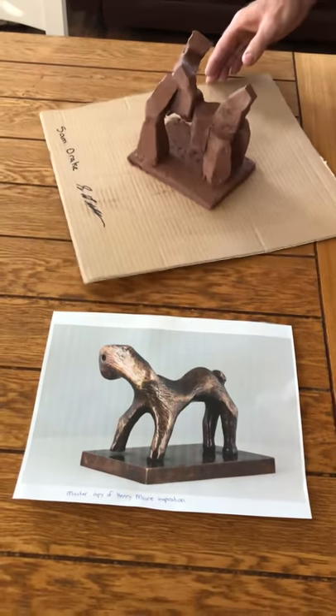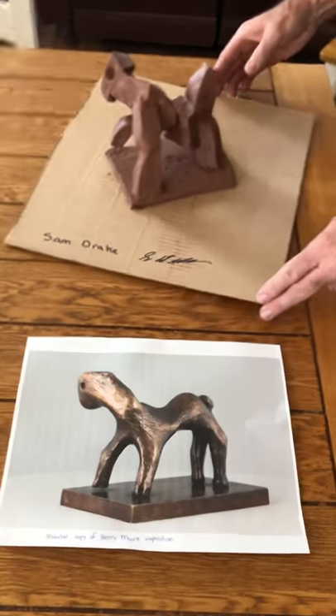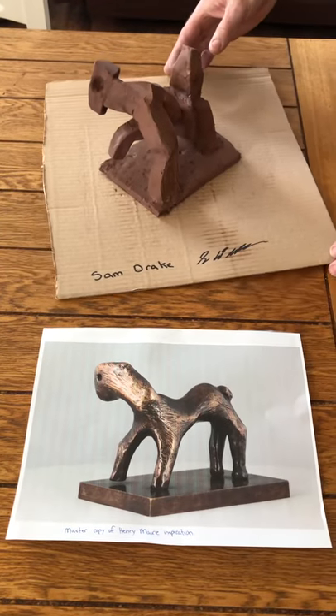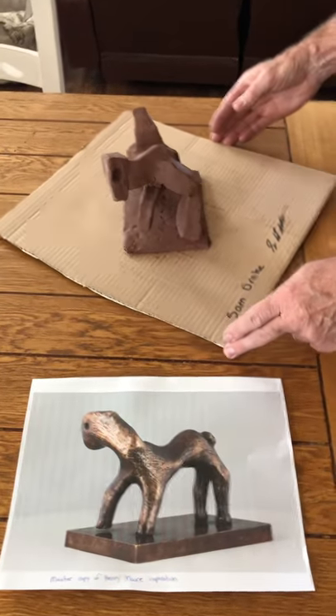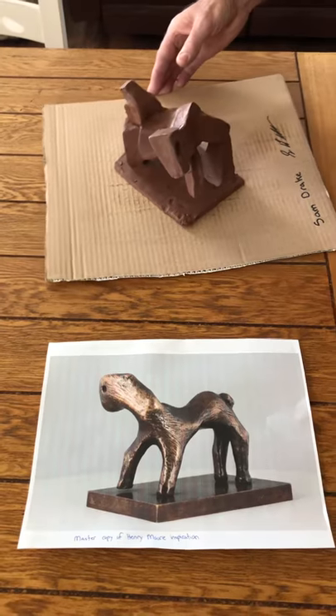I know it's not exactly like the proportion, but I tried doing my best to get the rise of the shape and the curvature of my project. Thank you.